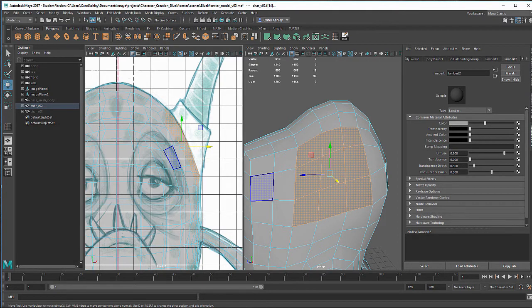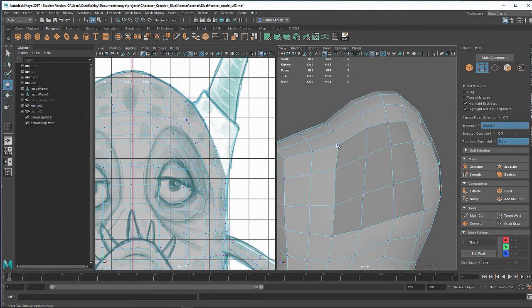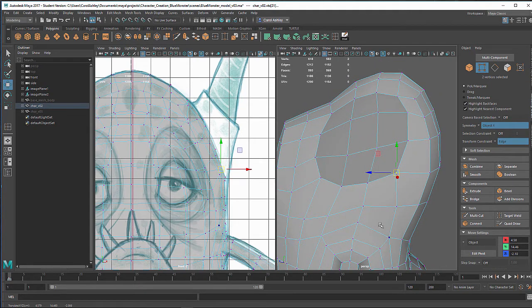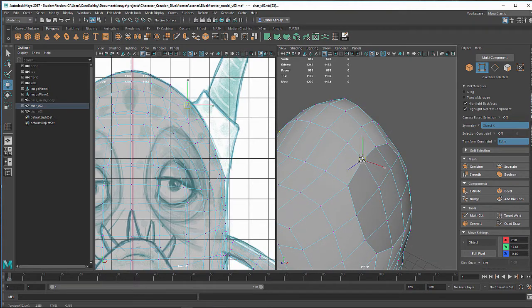I'm going to go back to my modeling toolkit, make sure I've got edge slide on, and go to vertex to start shaping. I want to round this area out, much like we've been doing with our arm and leg openings — the sockets. I want to line these up, pull this in just a little more, looking at the edge flow of these lines flowing down into the arm and checking the opening.